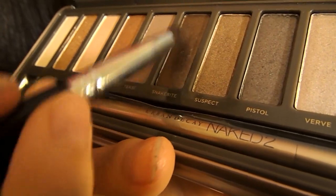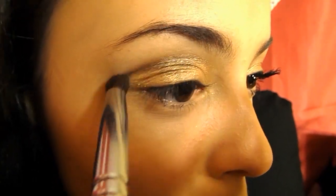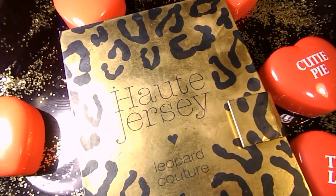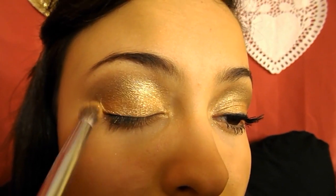I'm now taking a fluffy crease brush and a dark brown shadow and applying this to my crease. The color I'm using is Snakebite in my Naked 2 palette, but you can use whatever shadow you have. I'm taking my NYX jersey palette and choosing the goldy-orange color — but you can use whatever orangey-gold color you have — and a fluffy brush, applying this all over my lid and blending out any harsh lines.